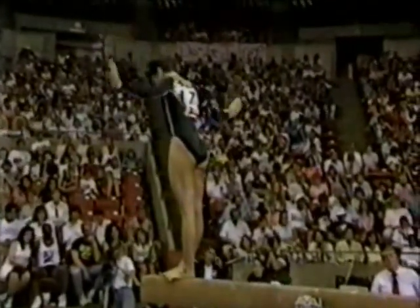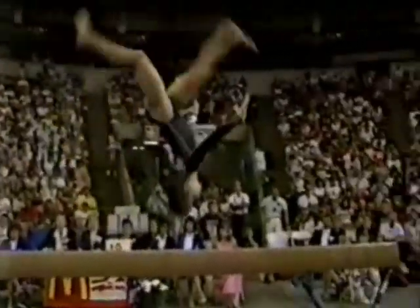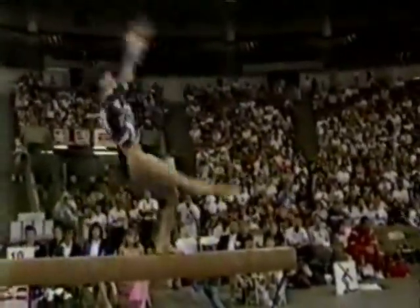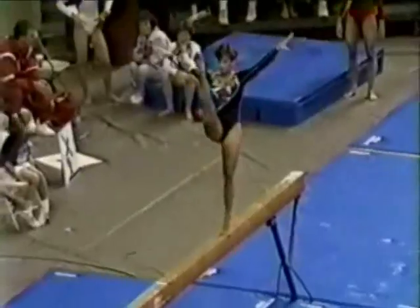Setting up for a very difficult pass. She's the only one I know that does this: backhandspring, lay out, step out, right into a layout step out with a half turn. Excellent. That is such a difficult pass, and she goes right into the gainer backhandspring.